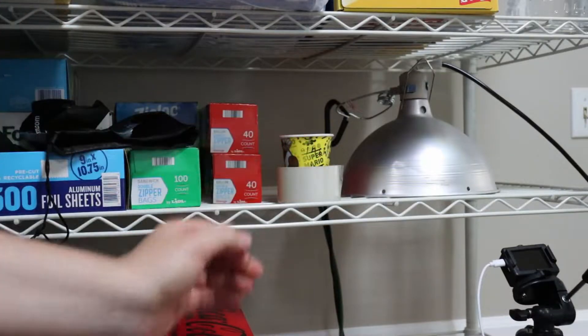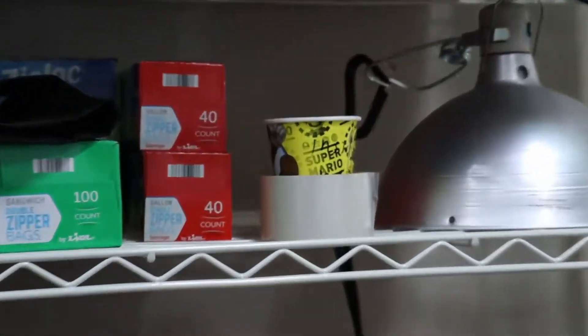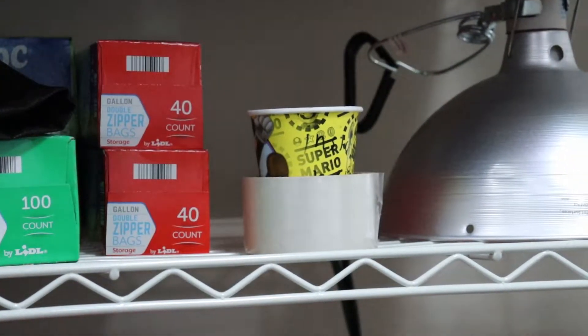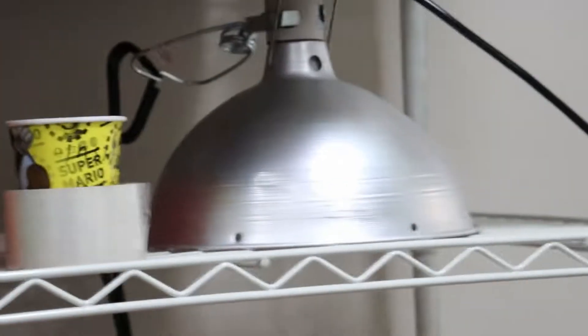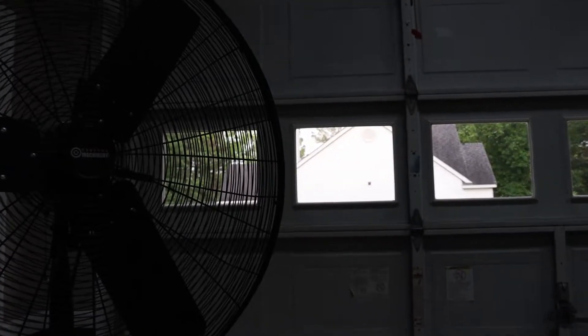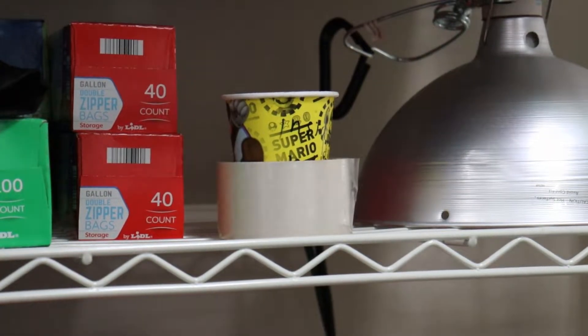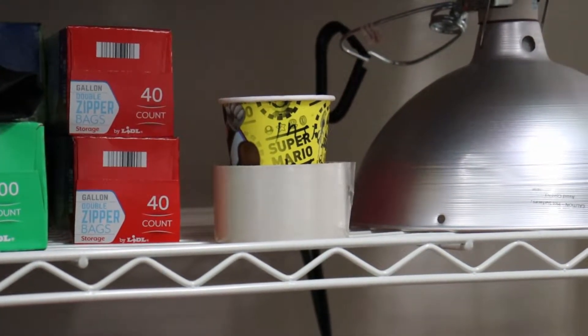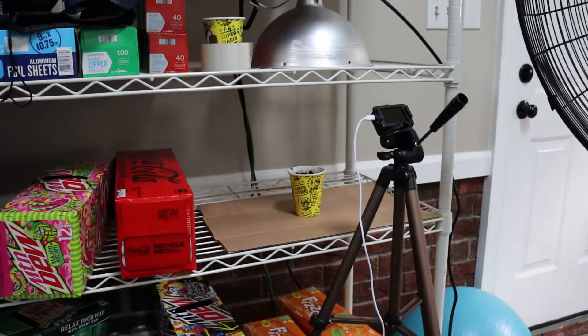The control plant gets no extra light — just whatever light's available in my garage at any given time, which is a minimal amount from windows. The other little pot you're going to see is a cup full of peat moss that's going to be under the actual GE 9-watt grow light.